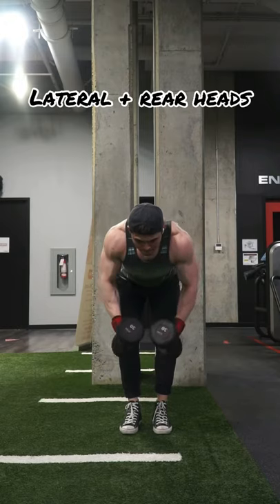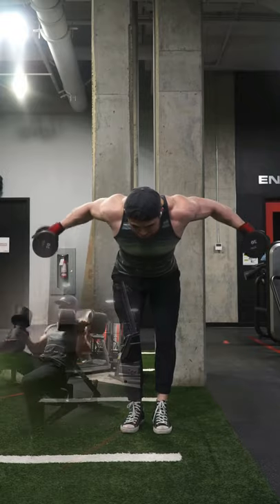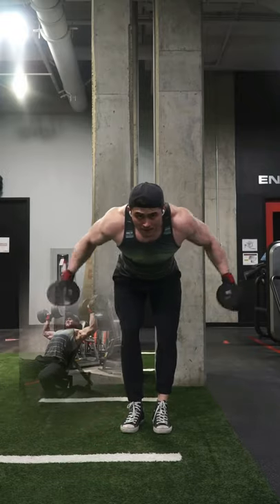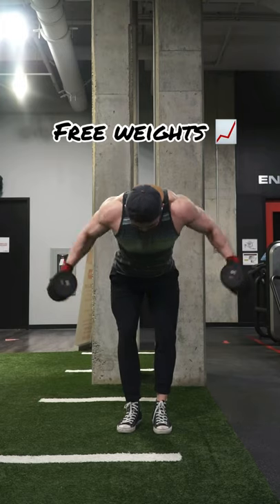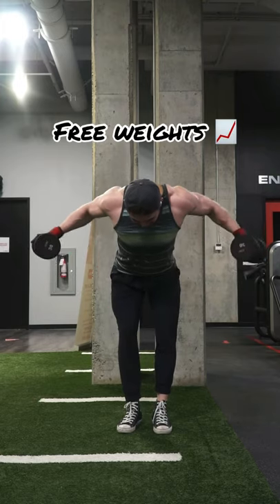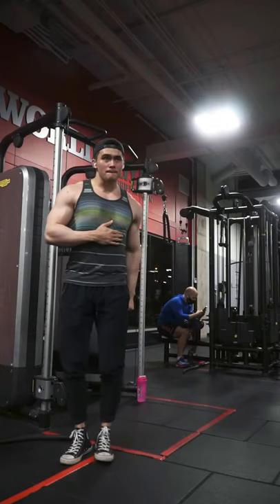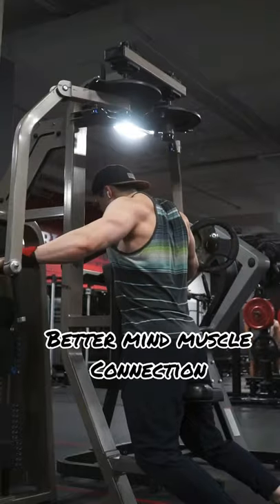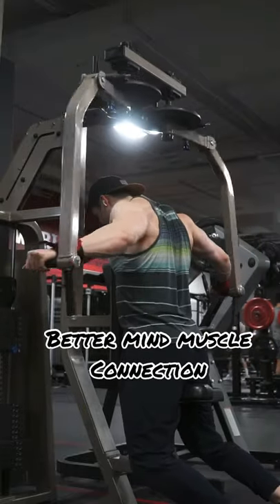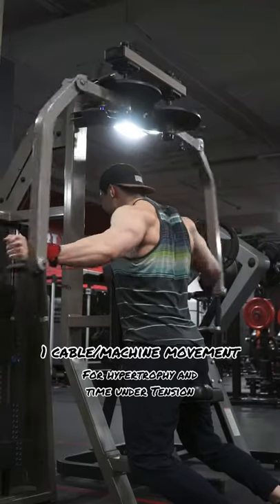On my shoulder days, I'll focus on the lateral head and the rear head of my delt. I always start with a front press movement, but the majority of the work is dedicated to the lateral and rear head. I like to overload the lateral and rear head with free weights, so when I move on to isolation movements like cables, I'll usually feel it a lot more because I'm pretty fatigued, and I'll get better mind-muscle connection. For each head of the delt, I like to use one free weight movement for overload and one cable movement for tension.